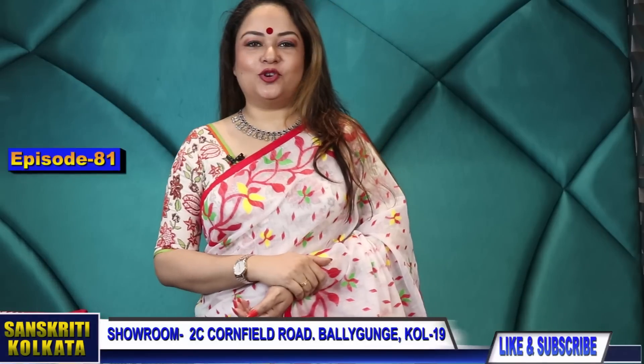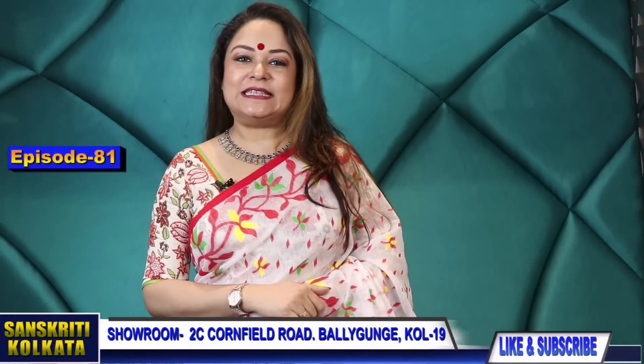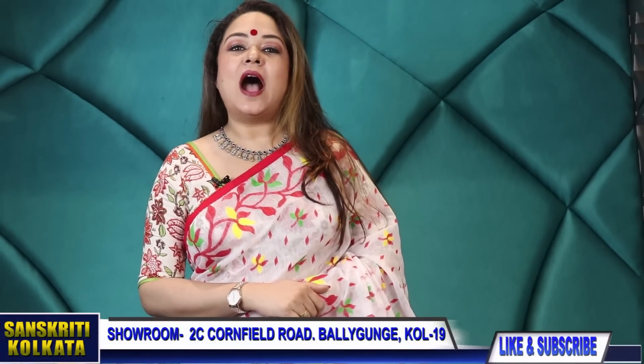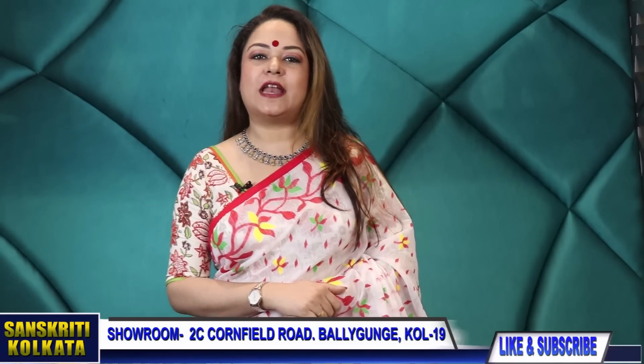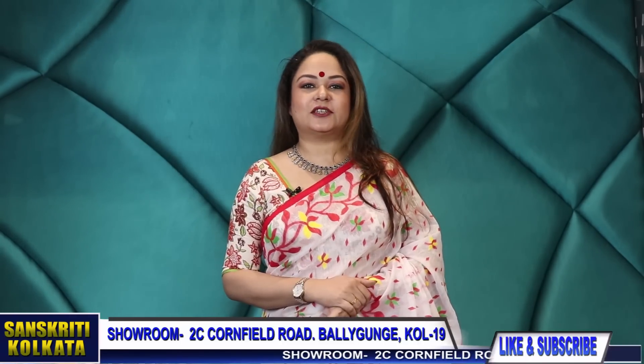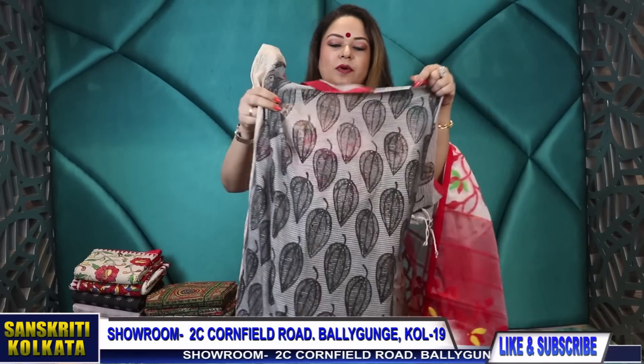Hello, I am Laliya Duttogupto. Episode number 81, we are going to start our program today. Today's program is the Cottoner episode — Cottoner for Fusion, Cottoner for Block, Cottoner for Nananaka Mix-Match Collection. Product number 1,